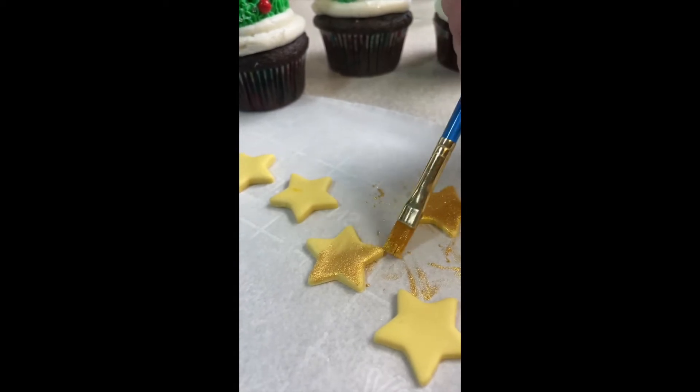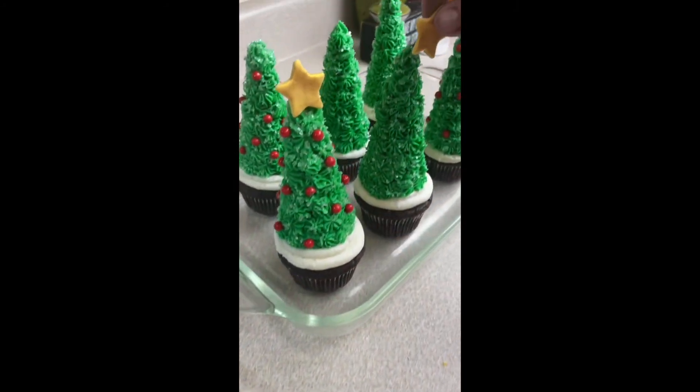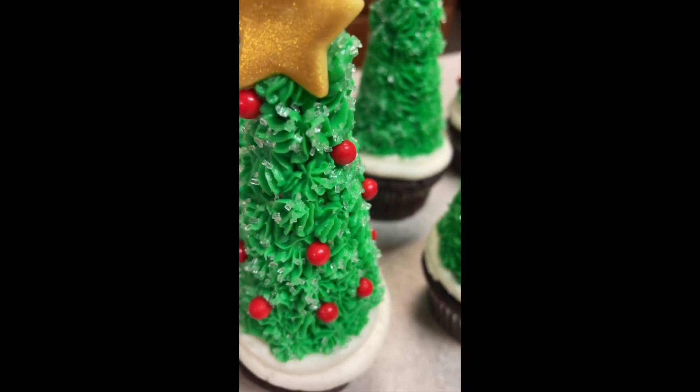I'd made some little fondant stars earlier, so now I'm just going to brush them with some gold dust — that makes them super shiny — and then put them on the top of the tree. And there you have your cute little tree cupcakes!